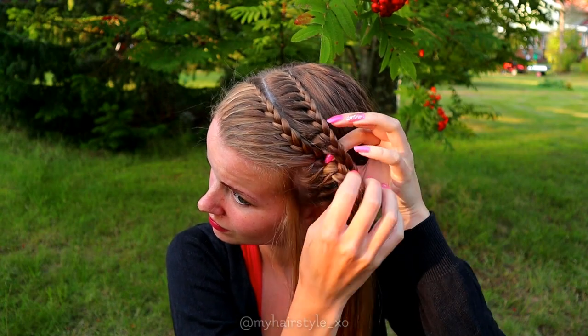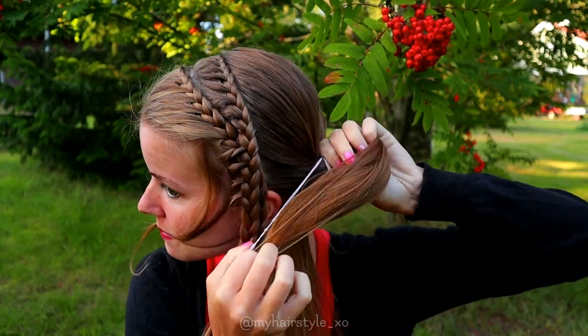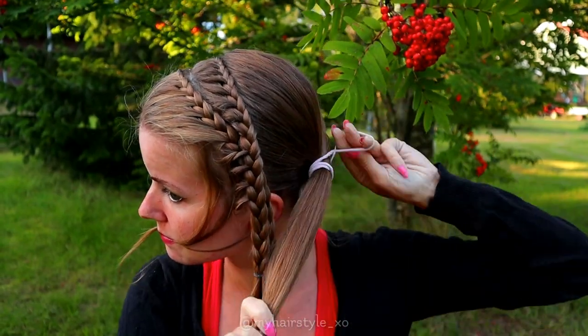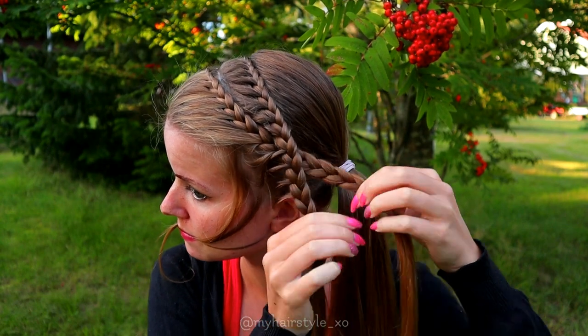Next I pull the first braid through the second one, then I create the ponytail with the rest of my hair, and then I secure the braids behind the ponytail.